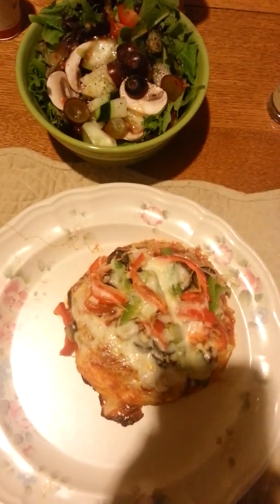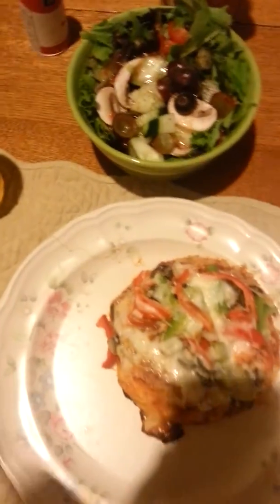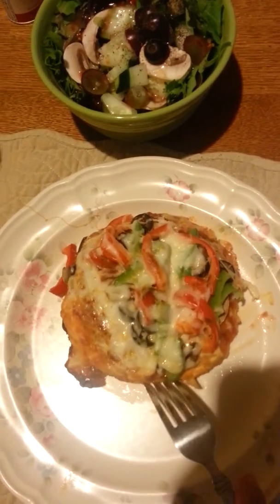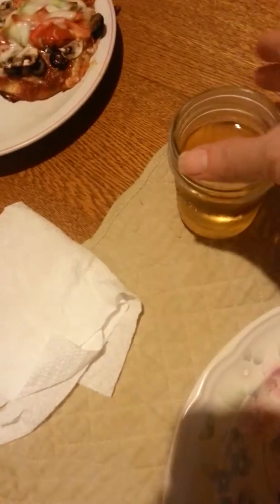Today is Tuesday and for dinner tonight I made what I call biscuit pizzas. So what I do is I take Grands Biscuits and I roll them and flatten them out with this fancy rolling thing right here, also known as a jelly jar glass.